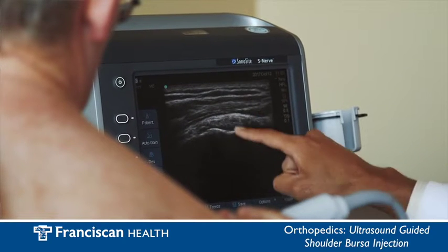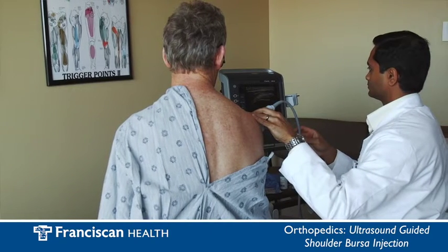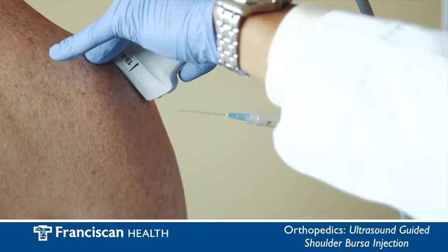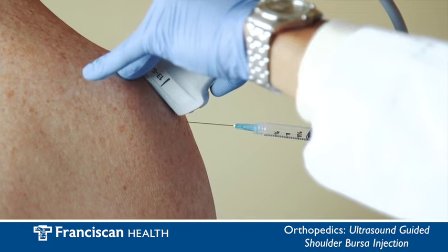Ultrasound is a medical tool that uses high-frequency sound waves to capture live images from inside your body that can be used for diagnosing various medical conditions as well as helping to accurately guide and place a needle in the body for injections, drainage, or catheter placement. For today's demonstration I will be using it for needle placement.